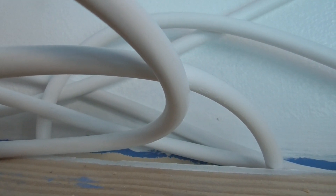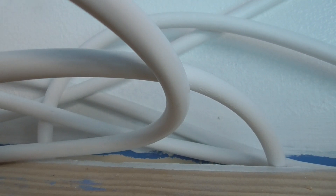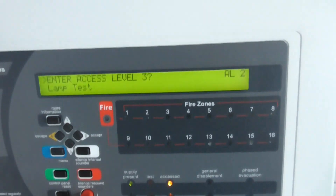There we go — activated. Let's now take it off and reset it, then test the heat element of the multi-sensor. Let's clear it out, put it back on the base, and then give it a test with the hairdryer. Let's reset the panel — I do have a hairdryer so we're going to give it a quick test of the heat element of the multi-sensor.